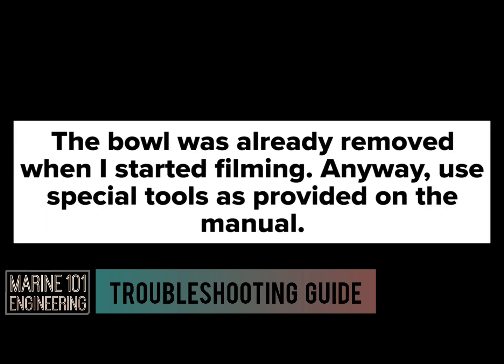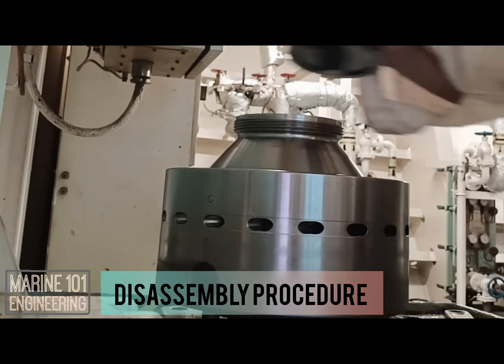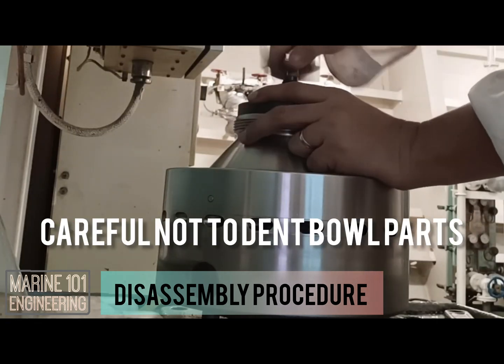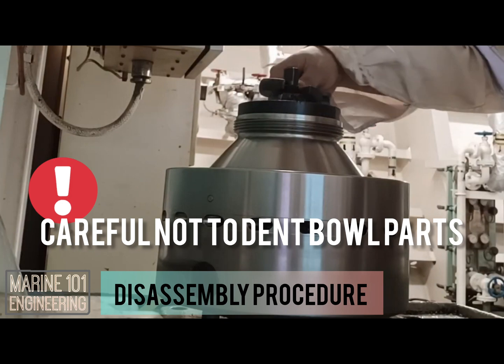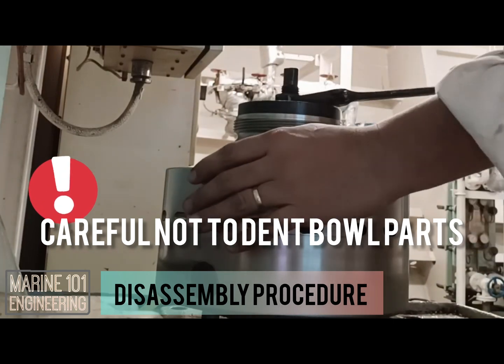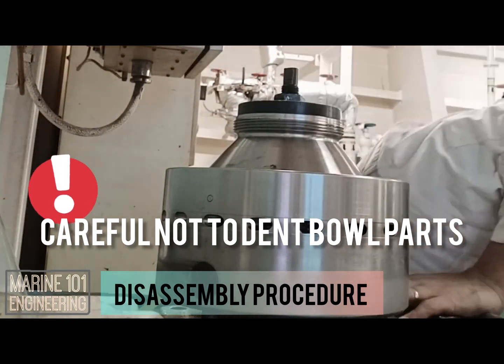For this overhaul video, let's start with the bowl itself. Special tools for overhauling are available as provided by the maker. Take special care and attention that sliding metal parts are not damaged during the disassembly and assembly process. Allow yourself to study and familiarize every step of the procedures before the actual overhaul. Compression tools are available to assist in easy removal of the lock ring. Ensure correct tools are in use.